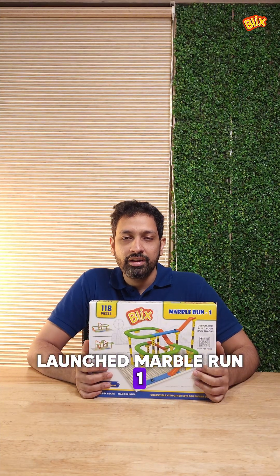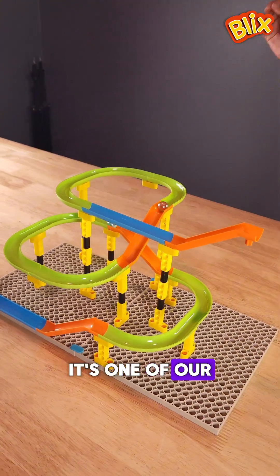Two years ago, we launched Marble Run 1 and it was a smashing hit. It's one of our best sellers even today.